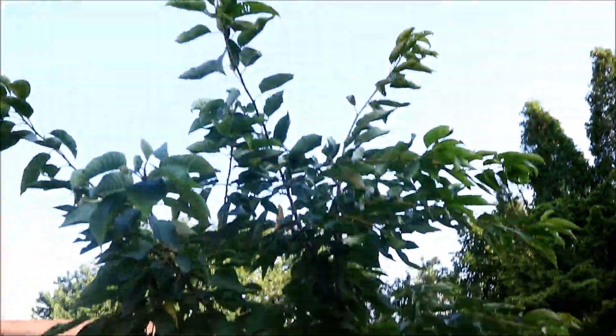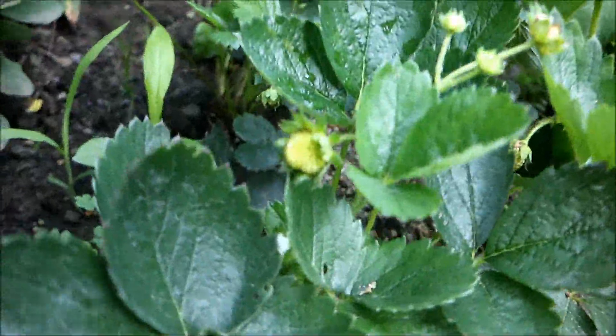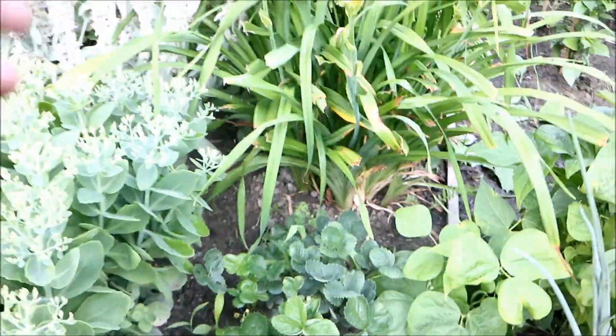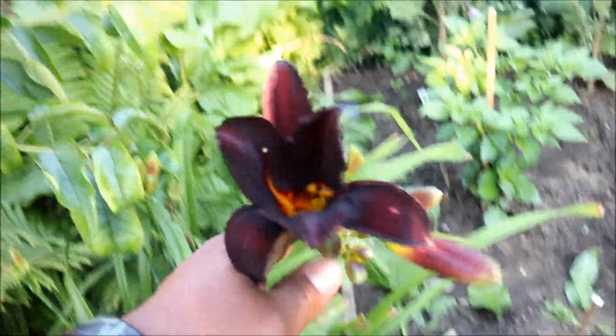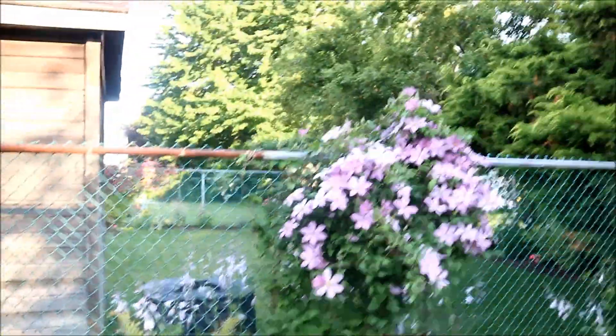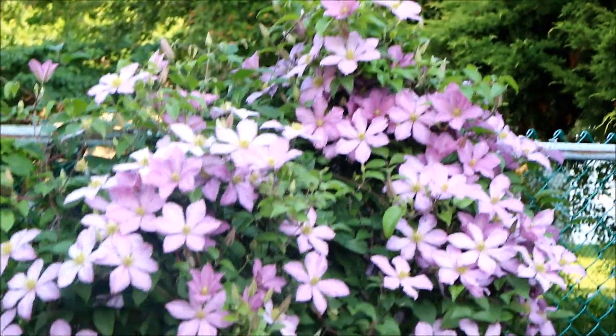The cherry tree — I got tons of cherries off that, but cherry season is all done now. We've got strawberries just coming in — you can see a tiny strawberry, very late this year, but we ain't complaining. I just love my lily — that is beautiful! And speaking of beautiful, you gotta love my clematis — just look at that beautiful burst of color there.